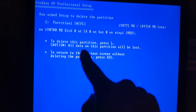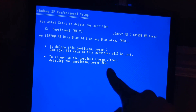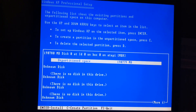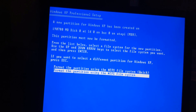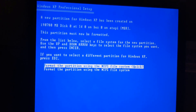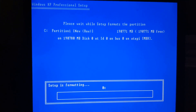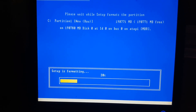It will then prompt you saying 'To delete this partition, press L — all data on the partition will be lost. To return to the previous screen, press Escape.' You're going to press L. Now it shows unallocated space — that's what you want. Hit Enter, and it's now going to ask you to format the partition. Select the top option: 'Format the partition using the NTFS file system (Quick).' If you do the bottom one, it will take a long time. Just do the quick format, and that will wipe the drive out.